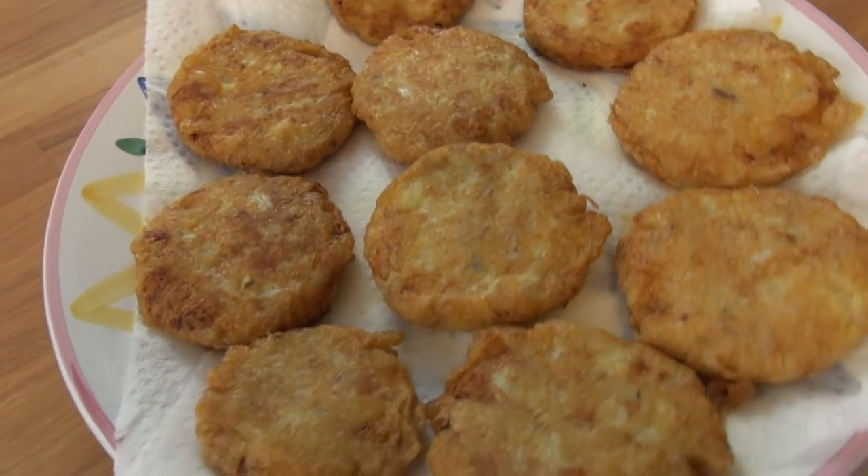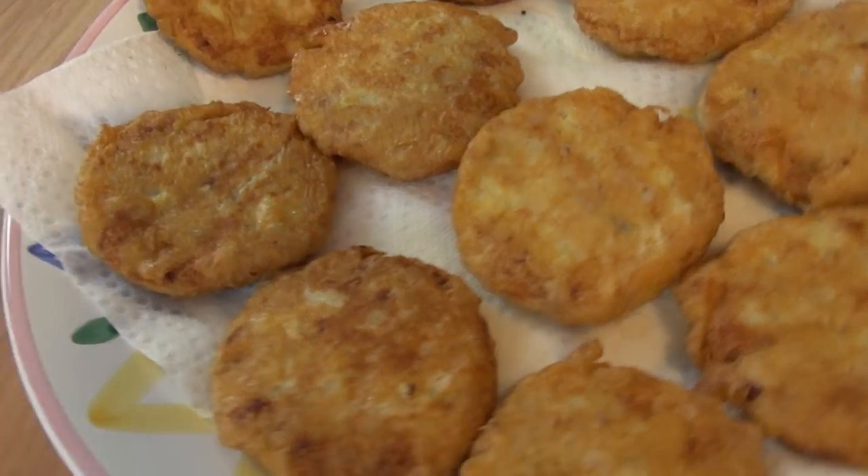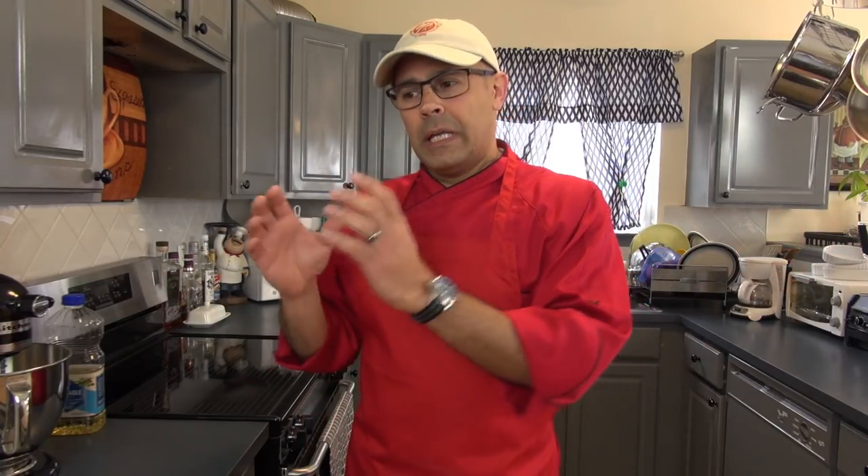Today we will be making tortitas. There are many variations to make tortitas, but this is our style. Tortitas is pretty much like a fusion between mashed potato and hash browns, with a crust on the outside.